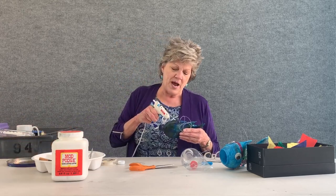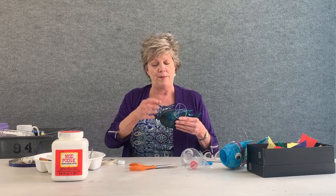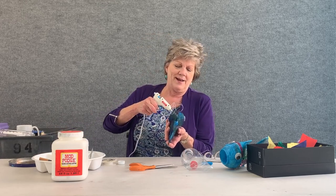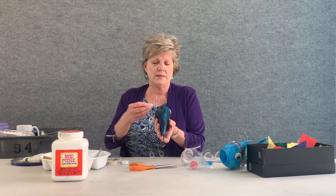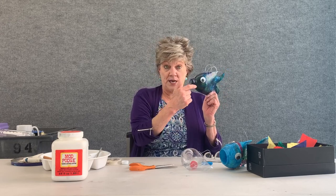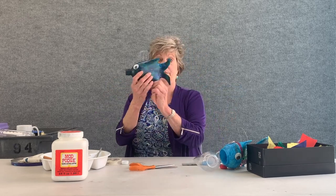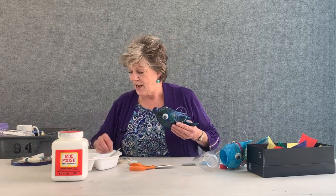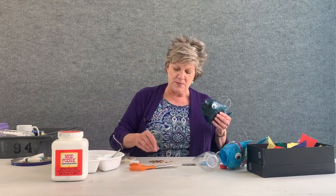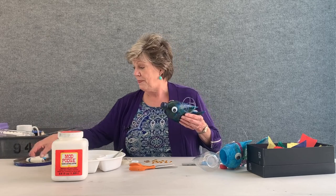I'm going to start with the eyes. I'm going to take some pretty big eyes because I want big, big eyes so this fish sees everywhere it's going. You can see I kept the bottle top just like this — this is another sample of what you can do. Now I am going to add gemstones. I've got all kinds because my fish is going to be pretty fancy. It's going to be a beauty.